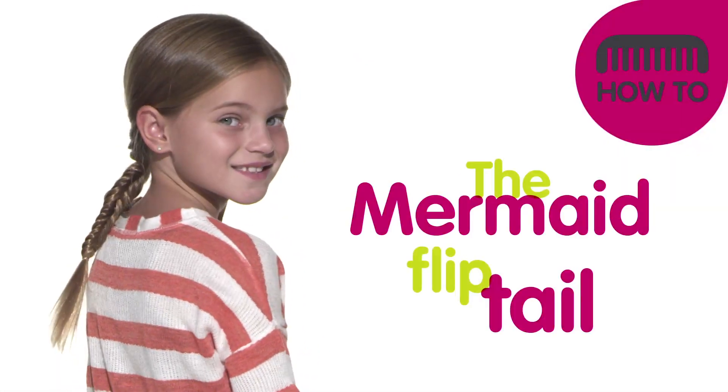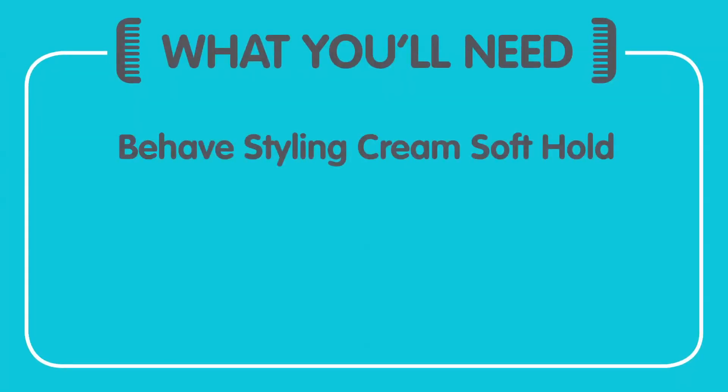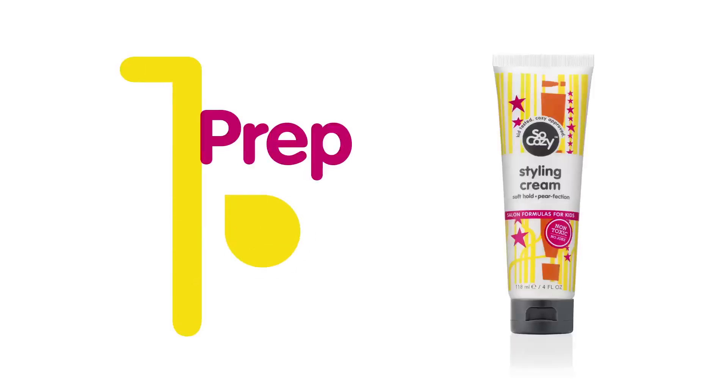Let's do the mermaid flip tail. You will need Behave styling cream, a comb, and elastics. We start by prepping our hair with styling cream because it will help hold the style in place and it adds awesome shine.